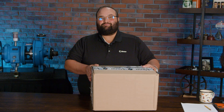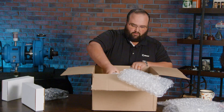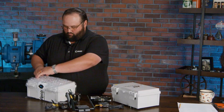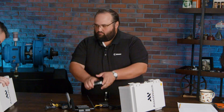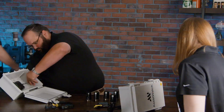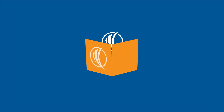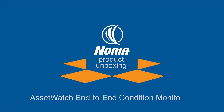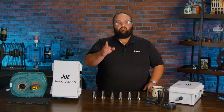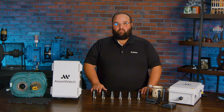Hey, I'm Wes, and we're back with another Nori Unboxing. All right, so today we're unboxing Asset Watch's end-to-end condition monitoring solution.